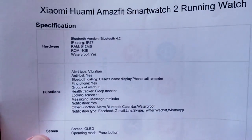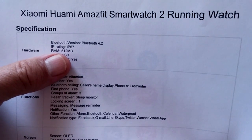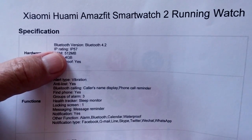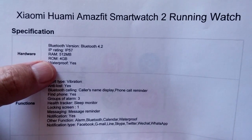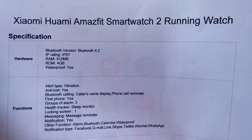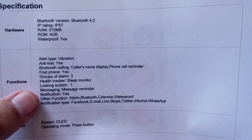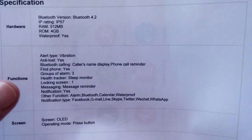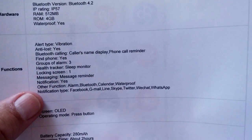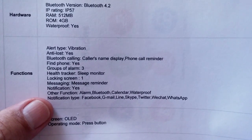Here are the basic specifications: it's IP57, so it is not fully waterproof, however it says you can swim in it — search the web and let us know in the comments. It's got 512 megabytes of RAM and 4 gigabytes of ROM. For this watch, you're not really downloading apps, though you could use the storage for music. It has vibration, anti-lost tethering, and is primarily a health and fitness sports watch.